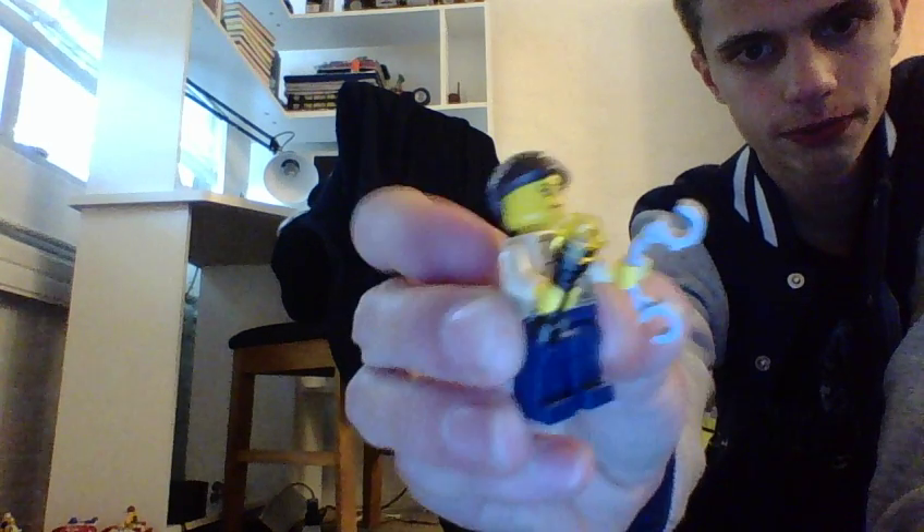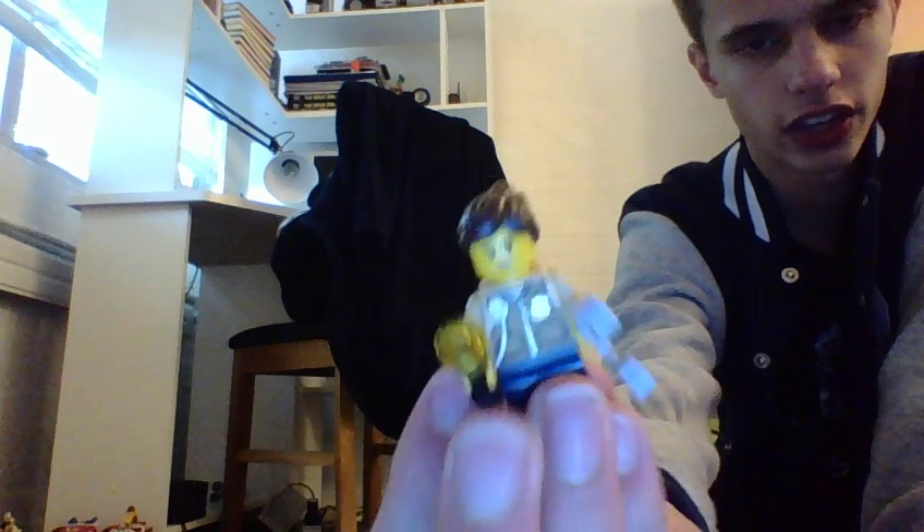We got a swamp cop. Pretty cool. Back printing. Flashlight, handcuffs. I'm sure you guys know how to put them on, so I'm not gonna go through that.